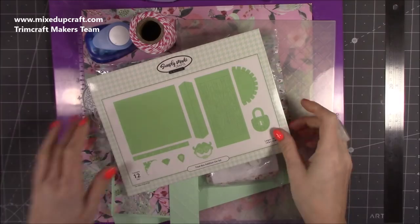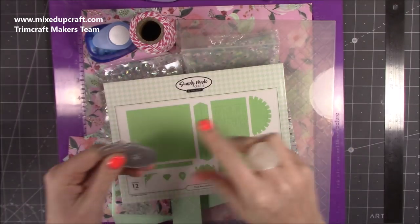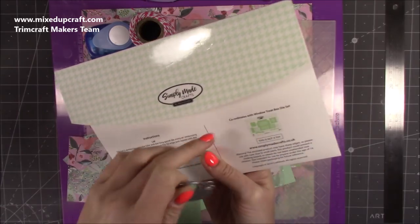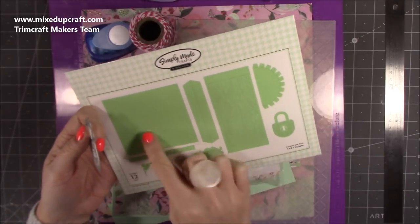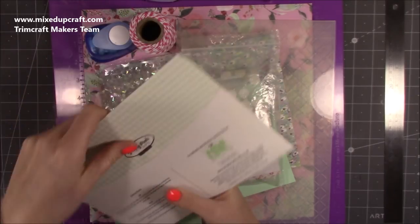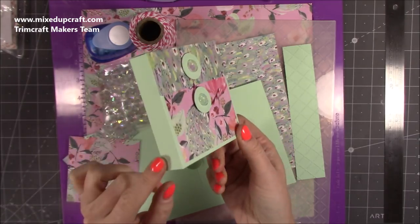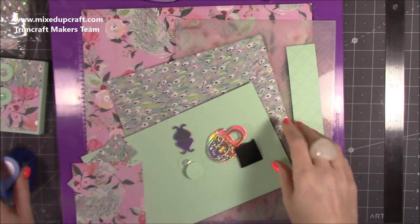I've already prepared a lot of the bits to keep the video short. Here's the padlock — it's really lovely and it's from the treat edition die set, which works with the treat box die set. I'll link the collection I shared. I've got my velcro dots, I've done one of the little side boxes — on its own that's actually a really cute little box and it's four by four by three quarters of an inch. I've got my gems, some twine punch, and the padlock.